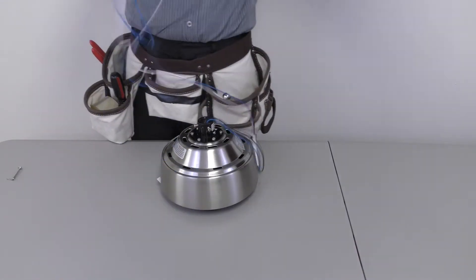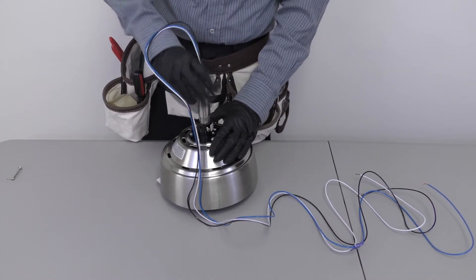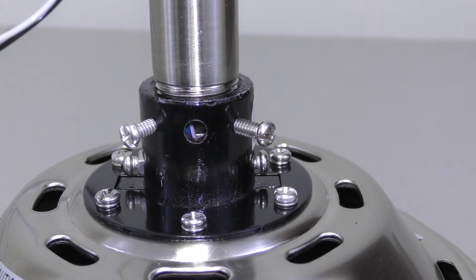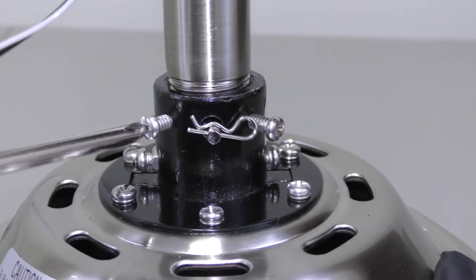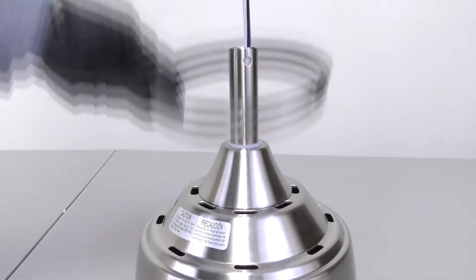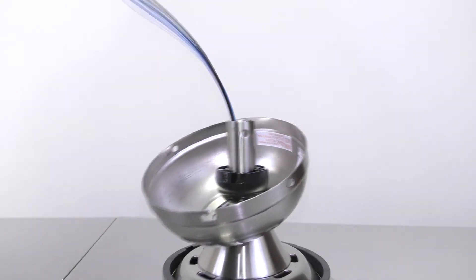Next, assemble the fan by feeding the motor's wires through the downrod and inserting it into the motor's collar. Align the holes on the downrod with the holes on the collar, then insert the clevis pin and cotter pin. Tighten the two collar set screws. Slide the coupling cover, canopy ring, and canopy onto the downrod. Then carefully reinstall the hanger ball.